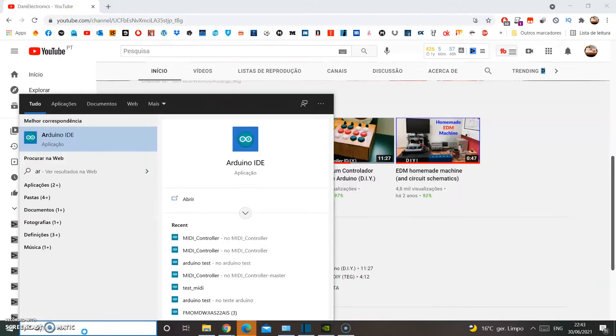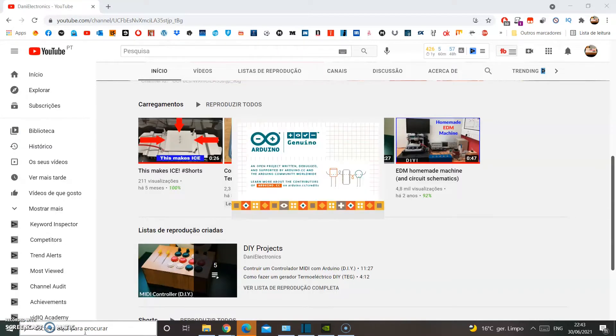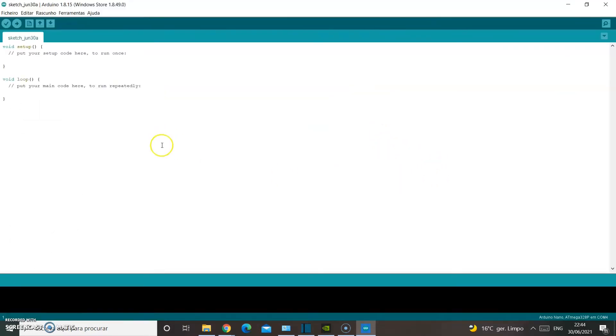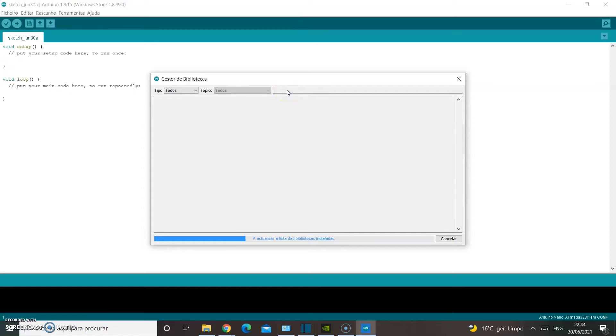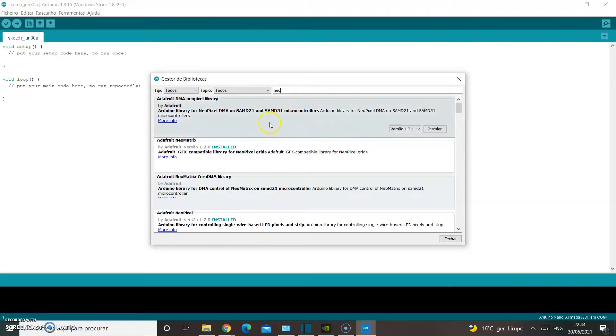If you don't have the Arduino software, you need to download it. I took an online course that really helped me understand how the Arduino works, how to code, and several ways to use it — I will leave a link in the description so you can have a look. Once you've opened the software, go to Sketch, Libraries, Manage Library, then search for Neo and install the NeoMatrix and NeoPixel libraries.